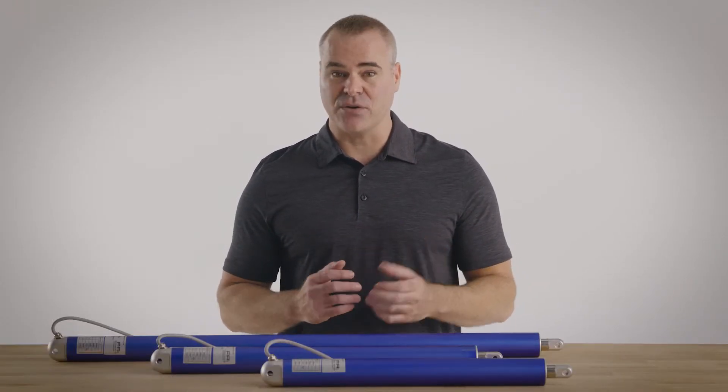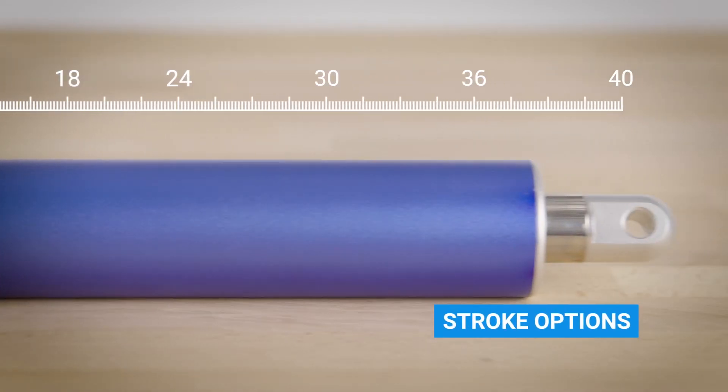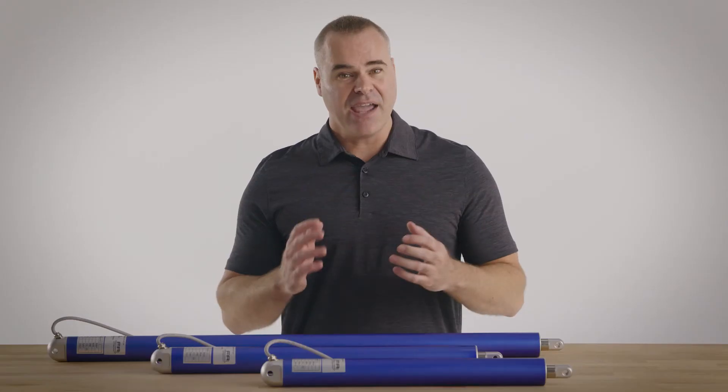We offer a full spectrum of stroke options as standard, ranging from 6 to 40 inches, and we can build them to suit your exact stroke requirements. They're available in multiple force options: 674 pounds or 1,124 pounds.